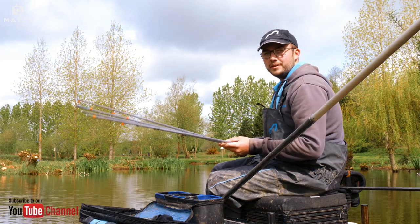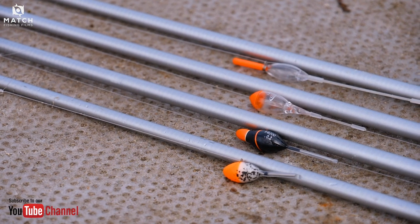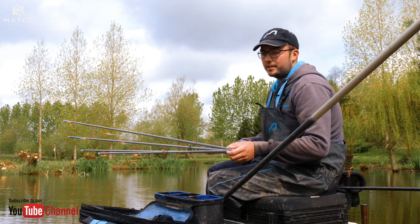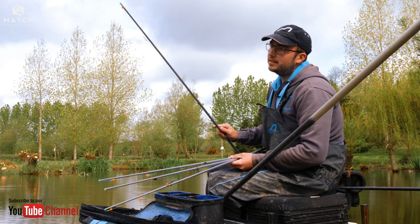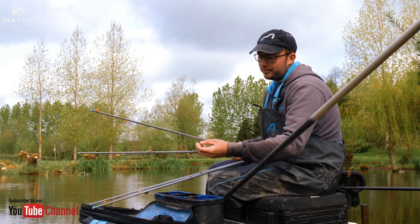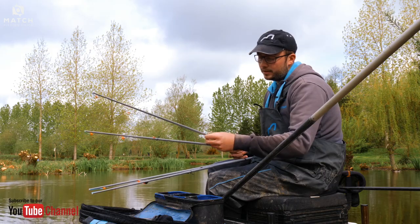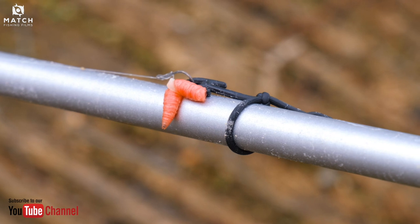I have four different top kits for my shallow fishing: one set at 18 inches, one at 14, one at 10, and one at 6 inches — and 6 inches is the lowest depth you can have here at Tunnel Barn. The first rig at 18 inches is a Drennan 0.2 Dibber float down to a bulk of five number 11s and an O11 hook length of power line, down to a KKMB 18 hook with a banded red maggot.